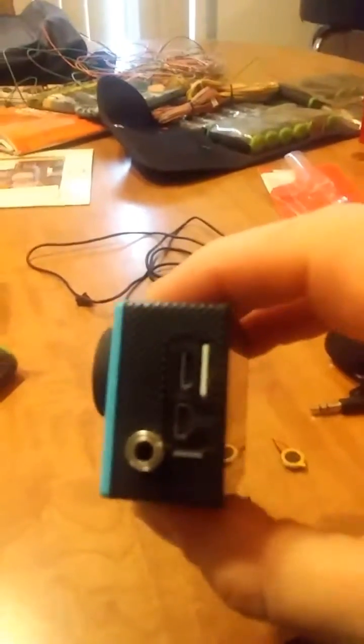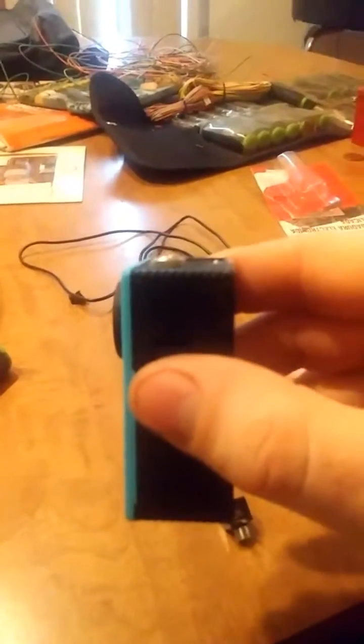This is the WiMiUS Q1 — that's the model. There's my mod. Enjoy, guys — if you have any questions, let me know.